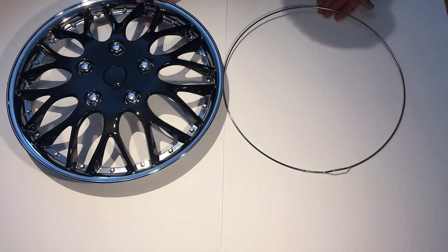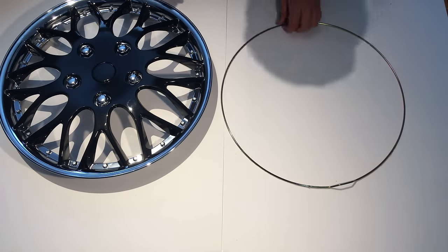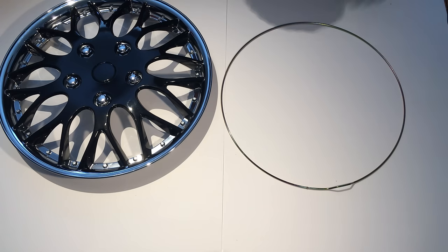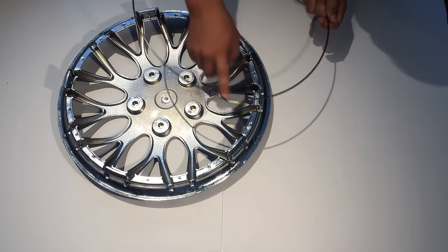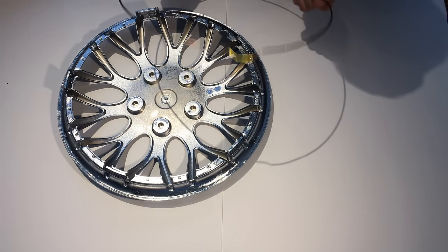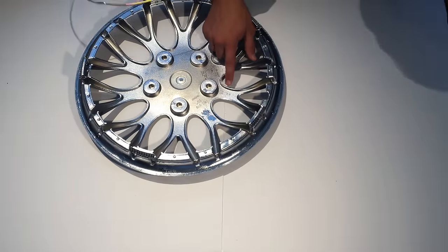Before we install this on the car, let's attach the ring and take a closer look at the actual hubcap. To install the spring, you first flip over the hubcap and you look at the ring and you find an indentation — where the indentation is, is where the valve stem is gonna go.